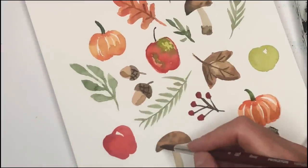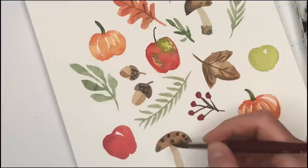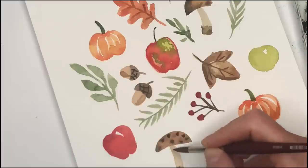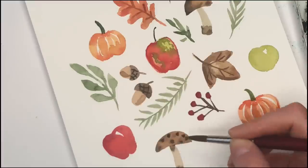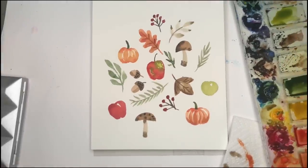I think I'll take care of the mushroom and add little polka dots. You can add patterns — it doesn't have to be super realistic. A little shadow here. These are the things you do to make it more interesting.